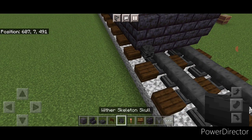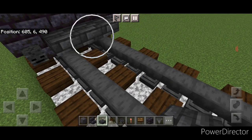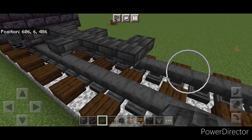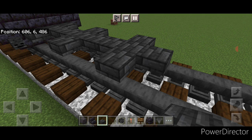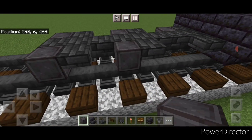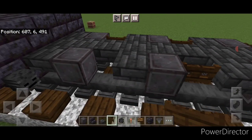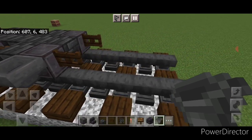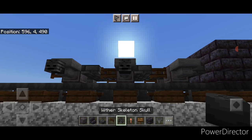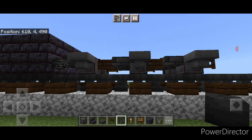Come on this bottom corner and put a wither skeleton skull here, then on the bottom in front of it do three deep slate tile top slabs, then two in the middle, then three wide, then two in the middle, then three wide, then one in the middle. Then put another wheel here, here, and here, and repeat on this side. In the spaces between put a dark oak fence gate and also one on the front of these two wheels, and one here and here. Then put a hopper on the side of all six of these netherite wheels. Then crouch and put a wither skeleton skull on the side of each hopper. Come over to this side and put a wither skeleton skull on the side of each hopper over here.